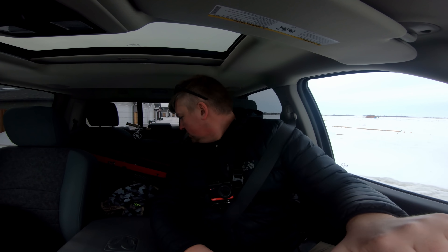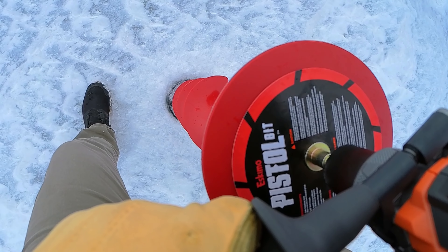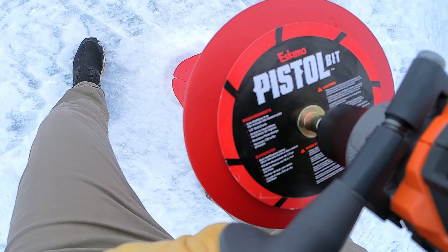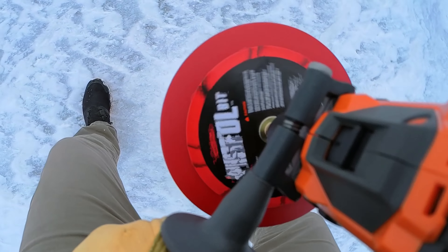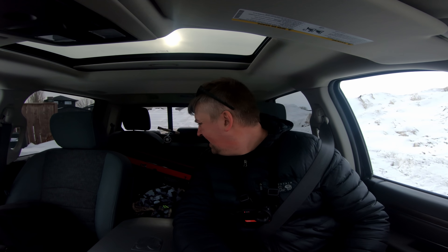I brought the pistol bit and my brushless Rigid 18-volt, 780 or 750 inch-pound drill, and it wouldn't drill the hole. I knew I wasn't going to do it with the 2 amp-hour batteries it came with, but I thought I had 4 amp-hour and 6 amp-hour batteries, so I figured no problem — but it didn't do it.